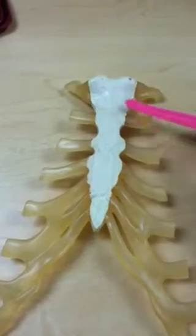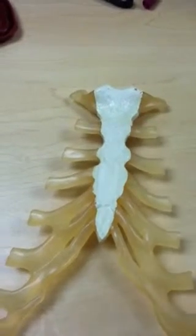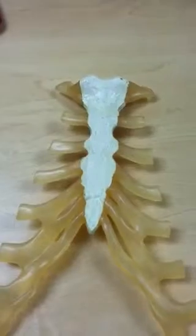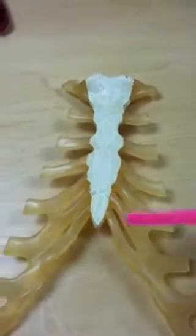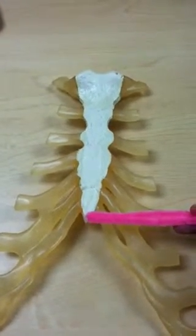The manubrium connects to ribs 1 and 2 through the costal cartilages. The body connects to ribs 2 through 10 through the costal cartilages. And the xiphoid process is the attachment site for our abdominal muscles.